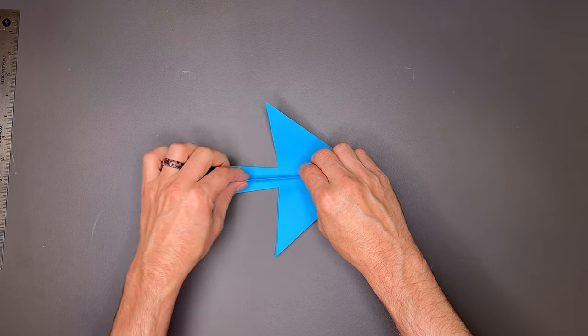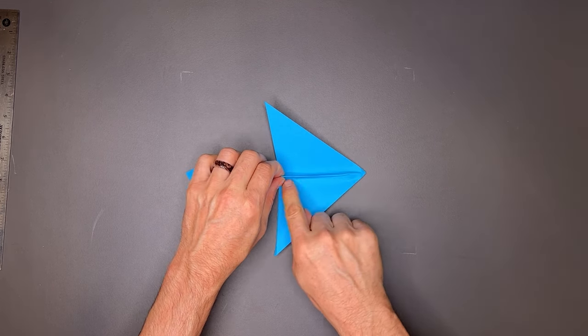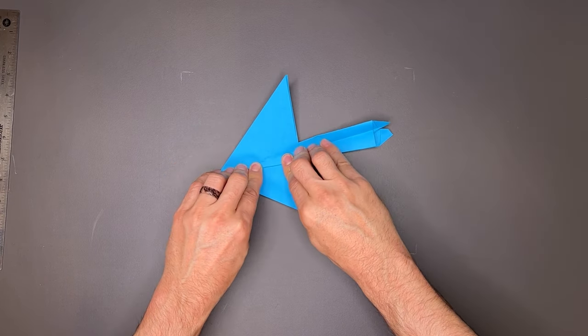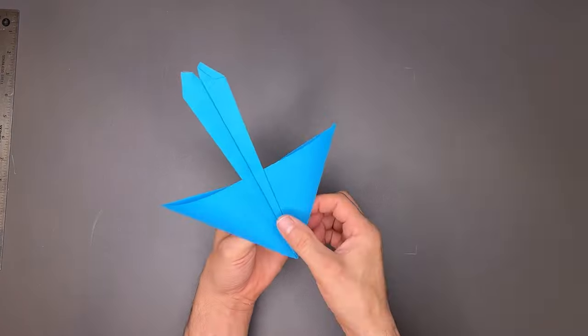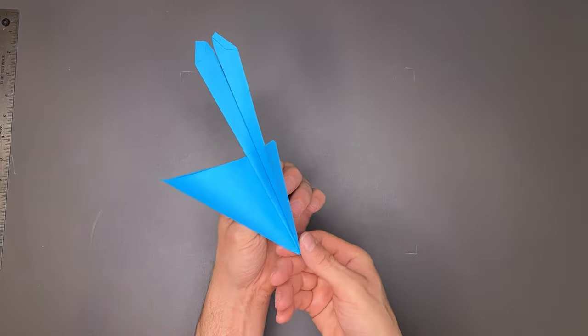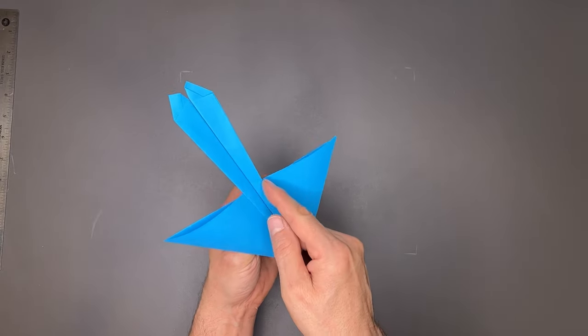Once I have it nice and tight, I'm going to keep the wings flat on the table and bend the fuselage over to one side — I've creased all these layers. I rotate it and do the same thing on this side. All these layers are creased. Now I'm going to take it and fold it over, working with my fingernail, trying to get this paper to crease right around the edge of the wing.